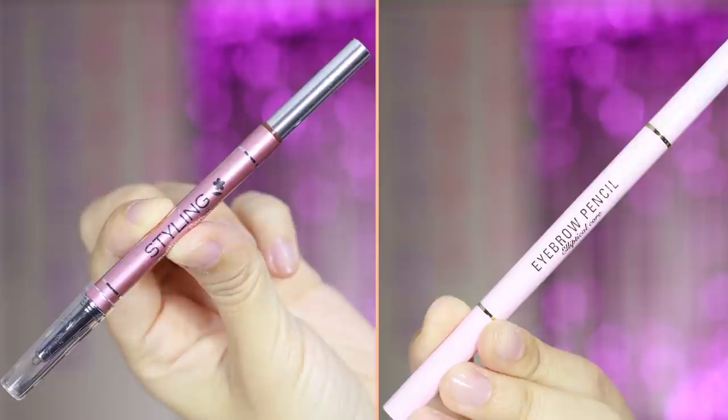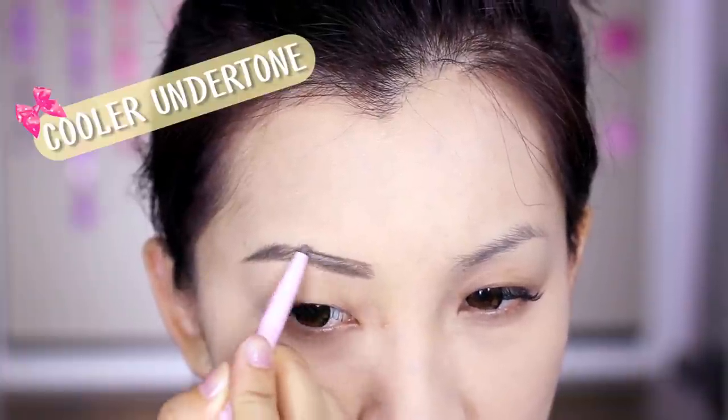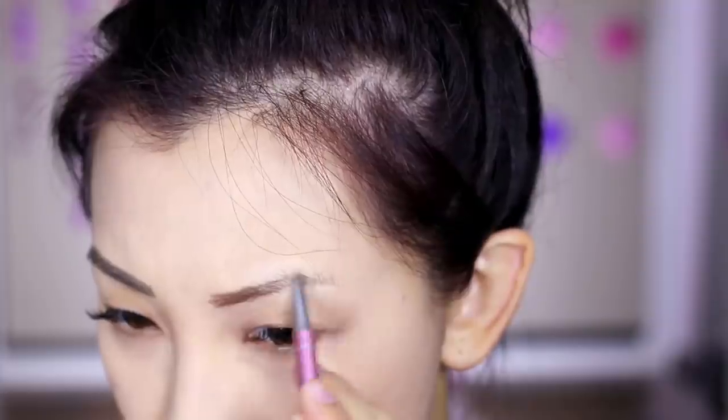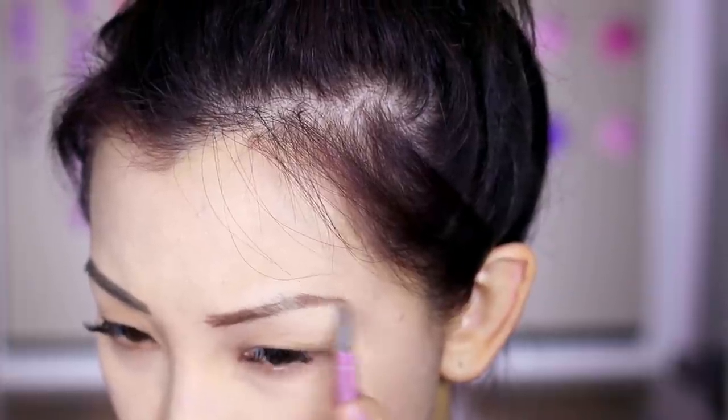Moving on to the eyes — I actually got two eyebrow pencils because I wasn't too sure which color would be right, so when in doubt, get both. The first one has a slanted tip with a cooler undertone and a more powdery texture. The pointy-tip one is more of a reddish undertone with a waxier texture. I'm going to mix them and use both.